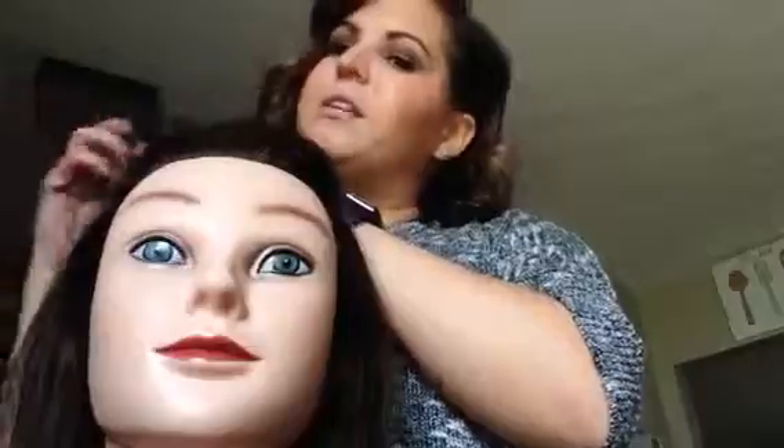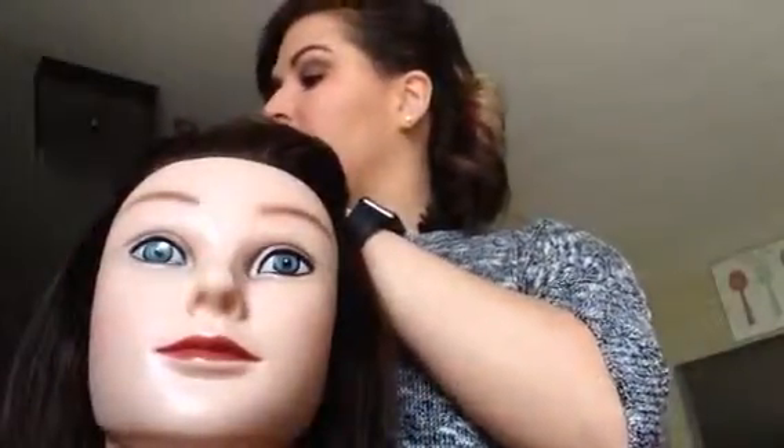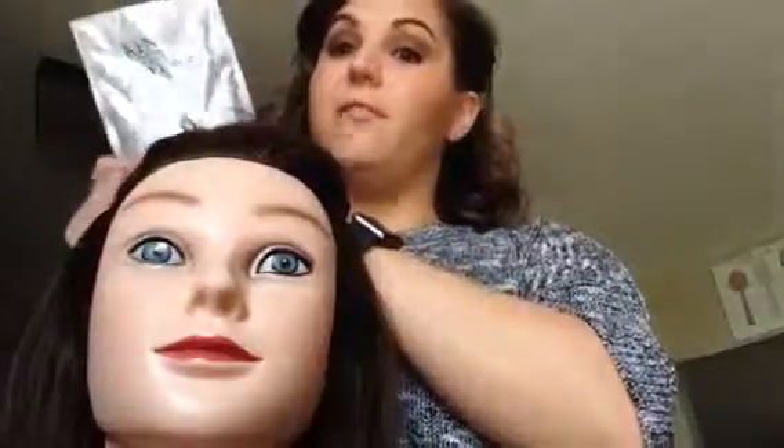And a little bit of painting through her back to give her a little bit of a sombré effect. I'm going to be using the no-ammonia lightener because it's my favorite to paint with, with 20 volume developer.